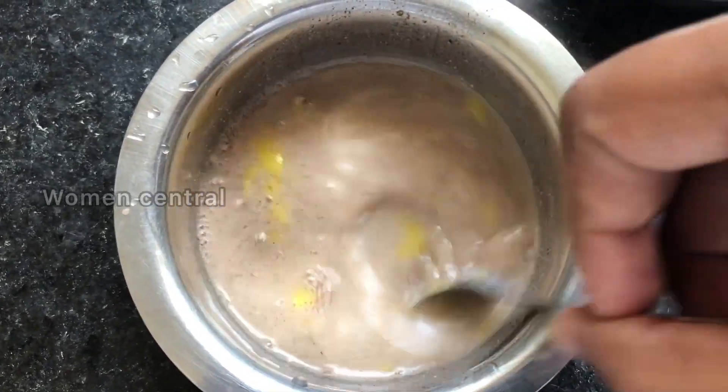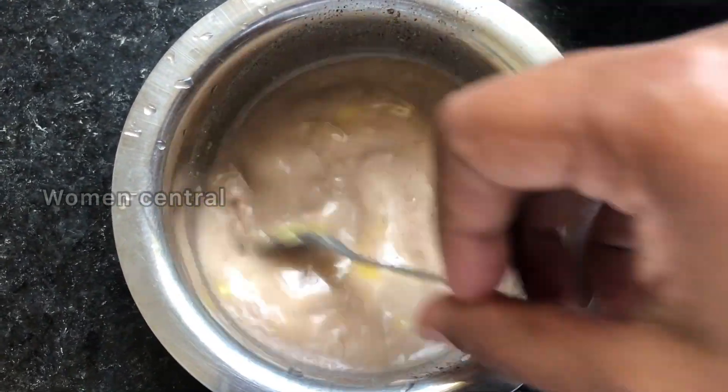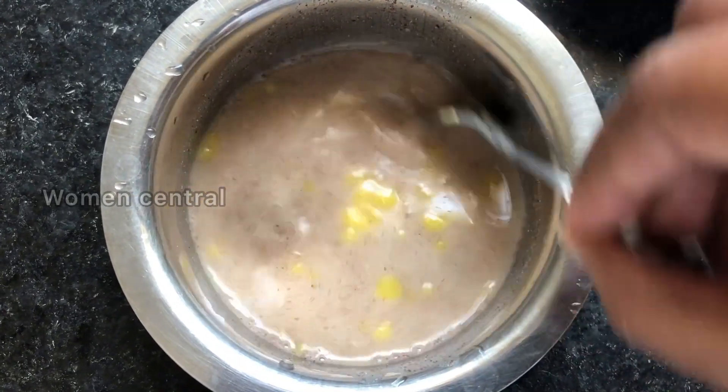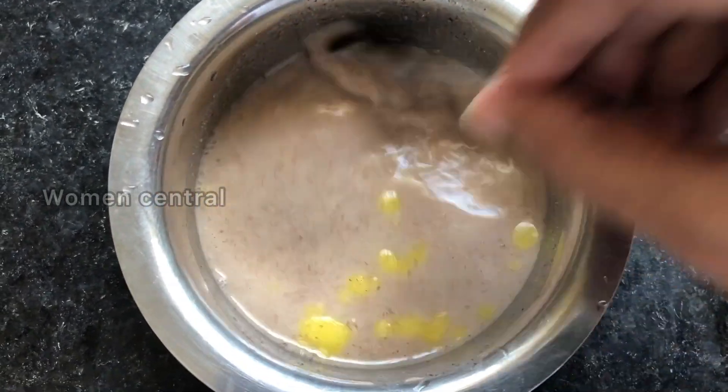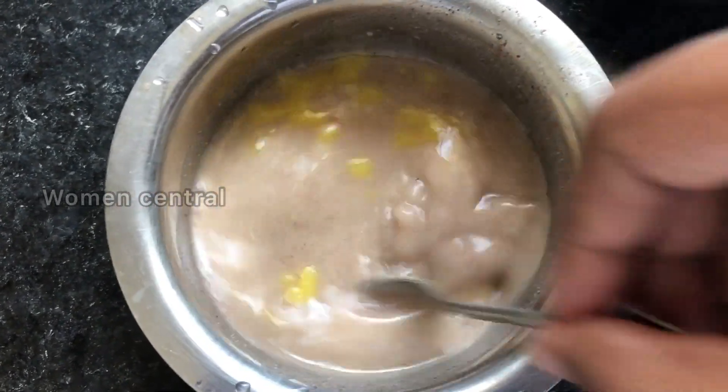Those are the ingredients for baby's taste. I will give it to the baby. It is about 300 grams. It is about 7 kg and suitable for 8 months. We will prepare for baby's taste.